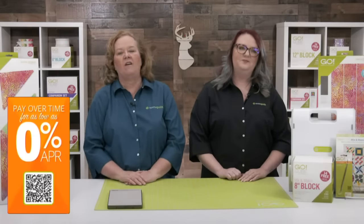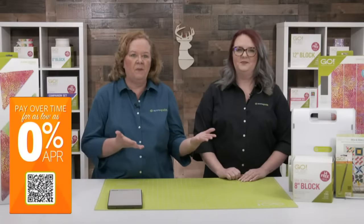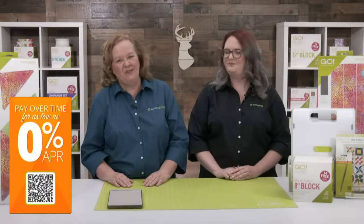We know our dies and fabric cutters are an investment, so AccuQuilt offers fast and easy financing with installments or split pay options. For more information on financing through AccuQuilt, visit accuquilt.com/financing. The Go Deer Head die is such an exciting new die to add to our limited die-to-try collection. It goes with larger mix-and-match cubes and square dies, but it also works great with other dies.